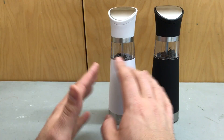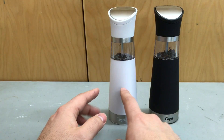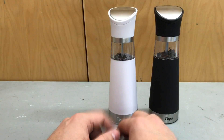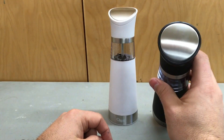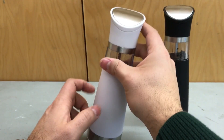Now the design is absolutely awesome. They're very slim and very sleek. I like the white and black colors, which means they're going to match any kitchen and any kitchen decorations. I also like the fact that they have this stainless steel band, and at the top, the covers also have a stainless steel accent. It allows them to look absolutely amazing.